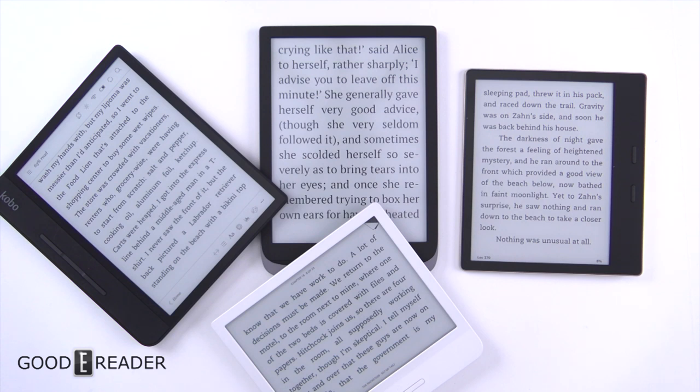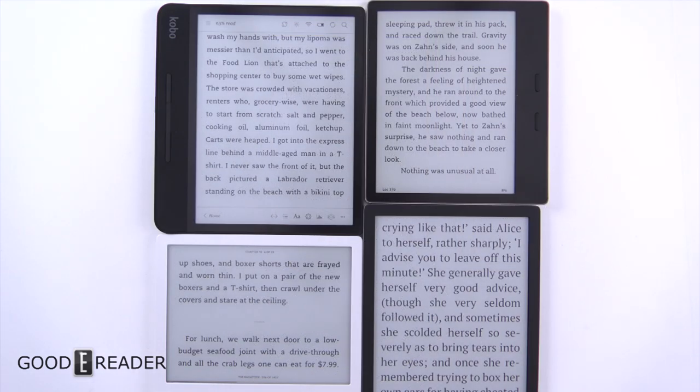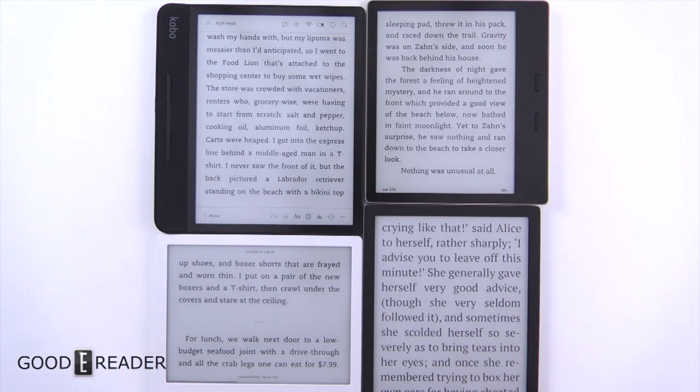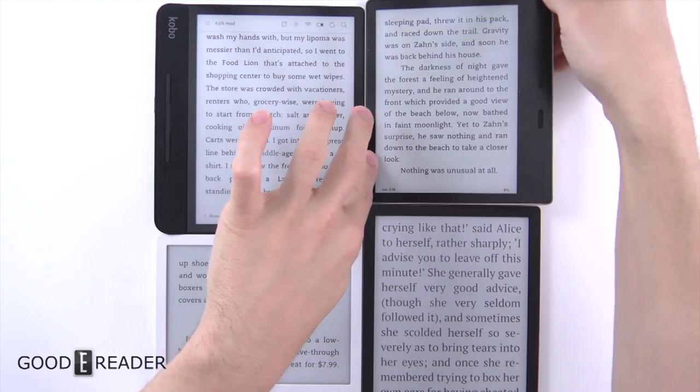We're going to look at flush screen and bezels versus non-flush screen and bezels. It's a topic of discussion that comes up daily in our work lives when we review and compare devices, but we've never actually touched on it. So let's take a look. We have various devices here: a Forma, an Oasis 3, a Kobo Libra, and a Pocketbook Inkpad 3 Pro.